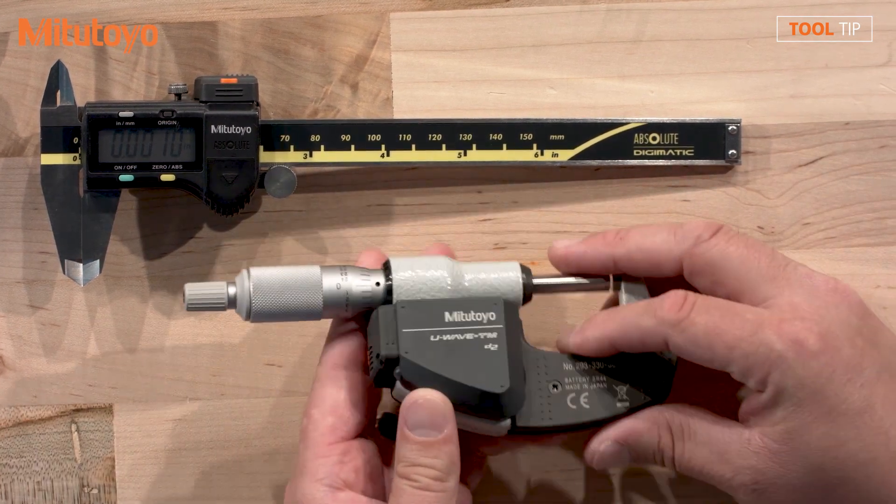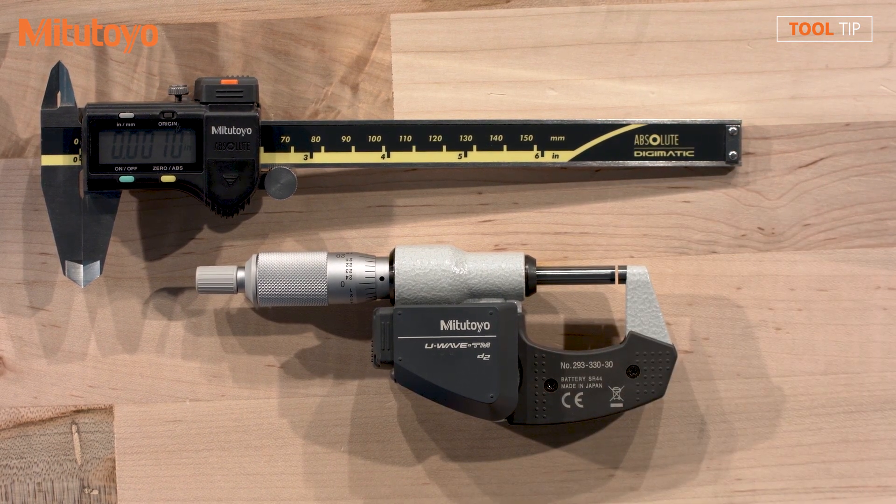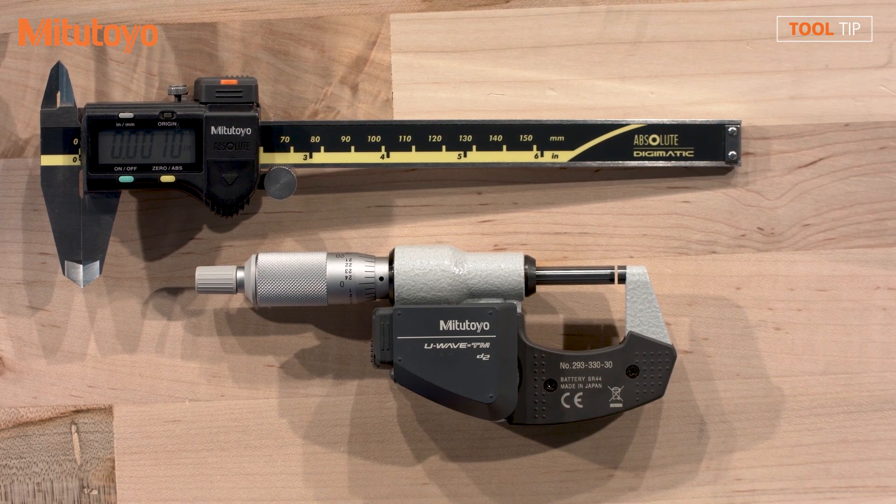And I'm guessing, since this model does not have the three holes on the back, that this is the IP67 rated version? Correct. This one is the IP67 rating. It actually is better than the IP65 of the gauge. So you're not going to have to worry about any coolant contamination.